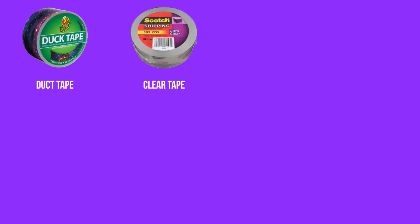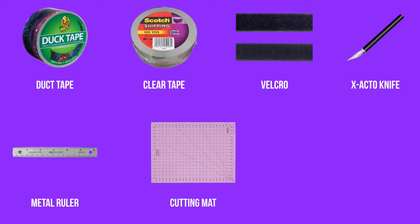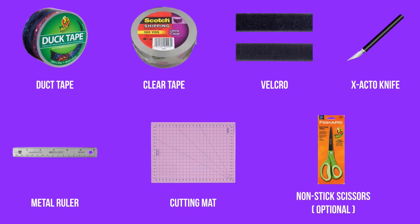The materials you will need are duct tape, clear tape, velcro, an exacto knife, a metal ruler, a cutting mat, and optionally non-stick scissors.